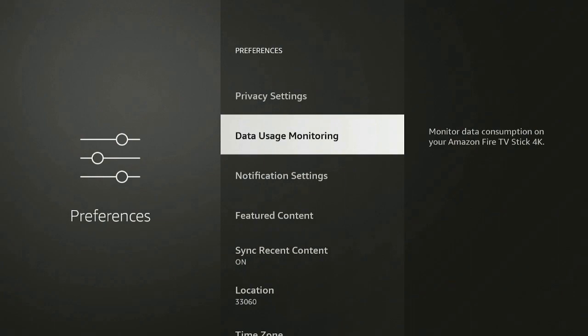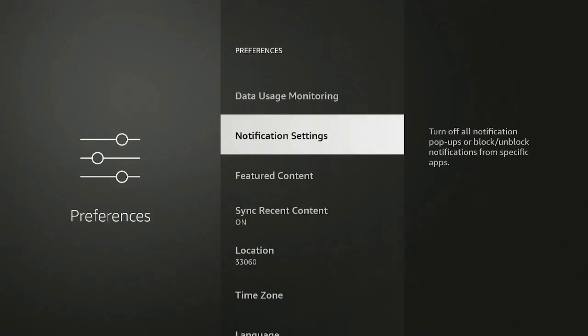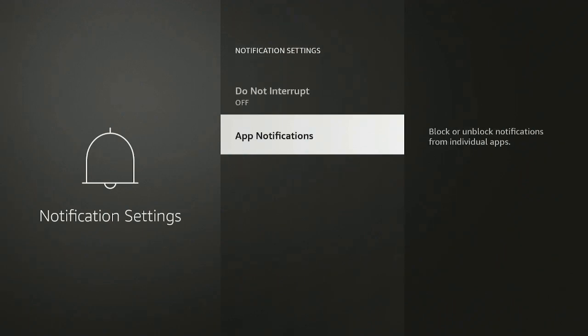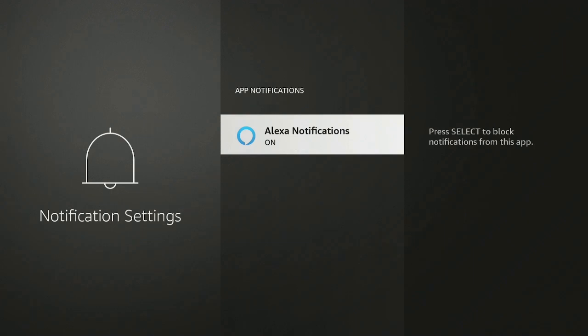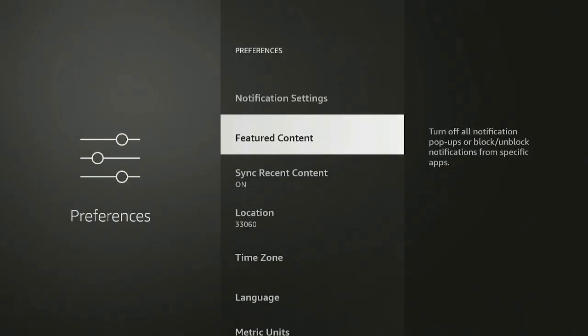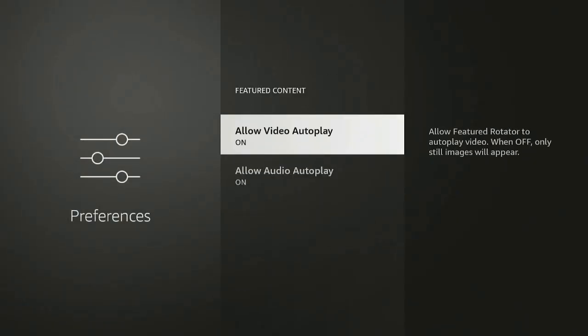Collect App Data — turn it off. Interest Based Ads — turn it off, the less ads the better. Click the back button. Data Usage Monitoring — it's off, leave it off. Notification Settings — click on it. Do Not Interrupt, keep it off. For app notifications you can turn it on. Alexa notifications — turn it off if you don't want to be bothered. Featured Content and Allow Video Autoplay — leave it on or turn it off, up to you.